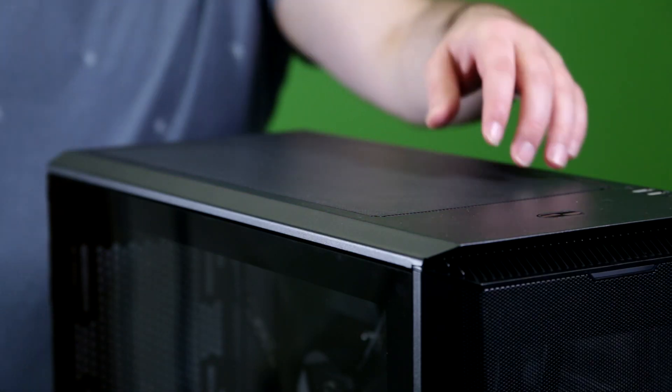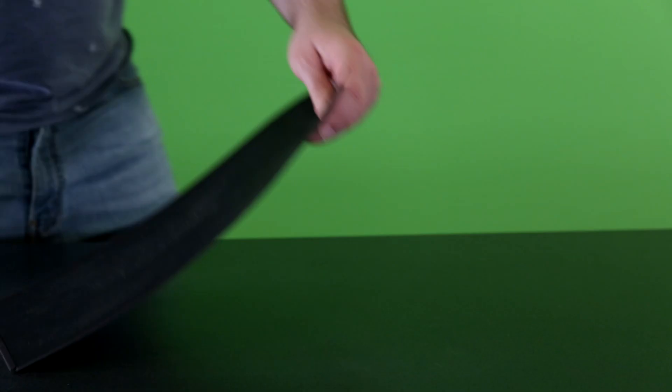We'll start by removing any dust filters and wiping them down with a clean, dry cloth. Afterwards you can blow out any residual dust with some compressed air.